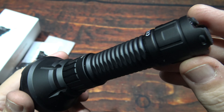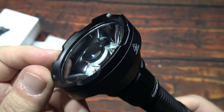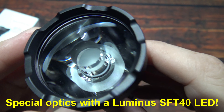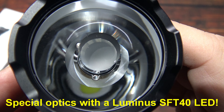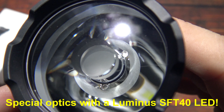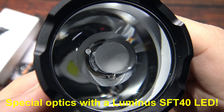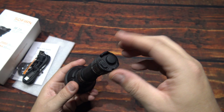The machining and finish on this is very nice — it is a flat black finish. Impressive. The bezel on there looks good. Now let's go ahead and take a look at the special optics. Behind that is a Luminous SFT-40 LED. Pretty cool to look at.